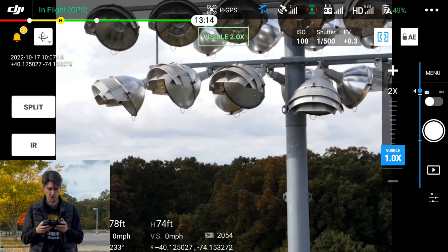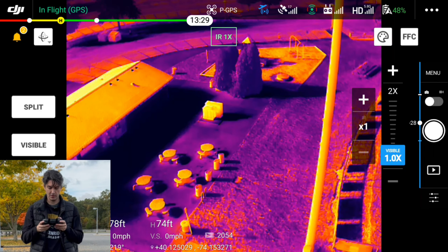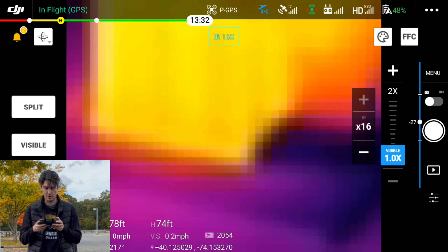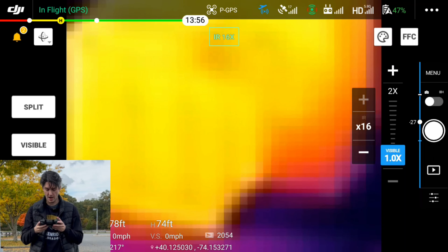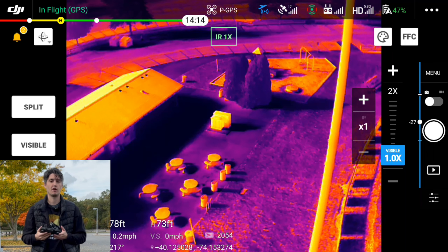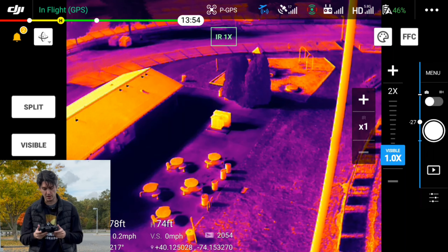Next, we will switch to the thermal camera. On the Mavic 2 Enterprise Advanced, the thermal has up to 16 times zoom, but you'll see that things look pretty blocky and pixelated — it's really hard to distinguish, and all you're going to see is those colors. As I zoom out, things are still looking pretty pixelated. Back to 4x things are looking okay, and as we zoom back out to 1x, that's our full 640x512 resolution. Things are decent, but as we put the Mavic 3 Thermal in the air, you'll see that there are definitely some differences.